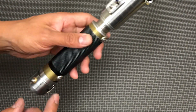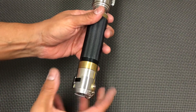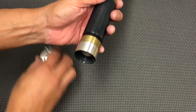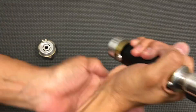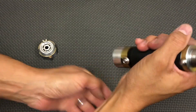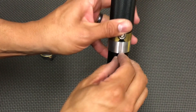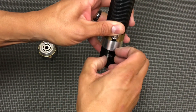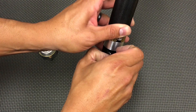When you get the saber, you're going to want to undo the pommel here. You just kind of hit it against your palm, like so, to drop the pommel down. There we go. And then remove the kill key — you kind of need fingernails for it. There we go.